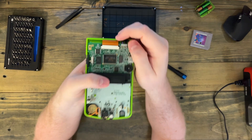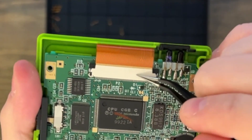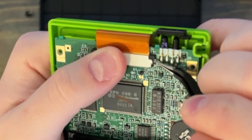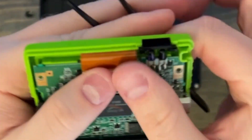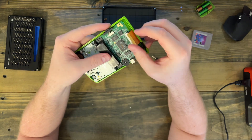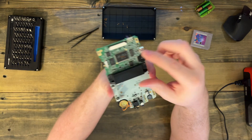But before we take it out, we need to remove this ribbon cable here. This is one of the places where tweezers is going to come in handy. If we zoom in, you can see the white connector has these black tabs up in both corners — those are what are actually holding the ribbon cable in place. You can just get something on the underside of it and push it up and away from the main clip. And now that has released the ribbon cable and it should pop right out. That ribbon cable is what actually connects the screen to the motherboard. Set it aside.